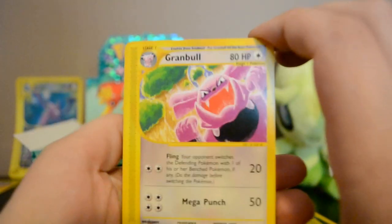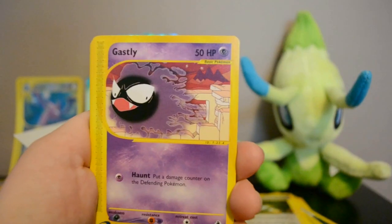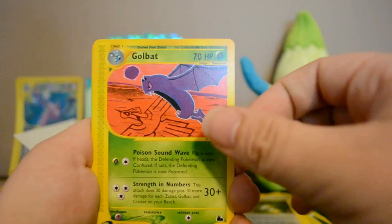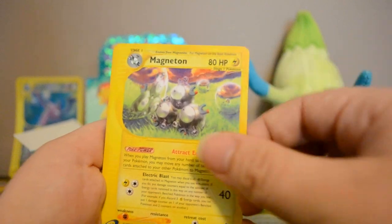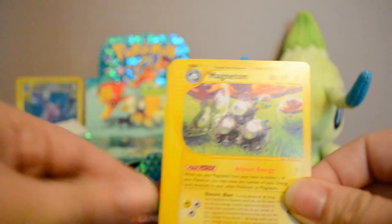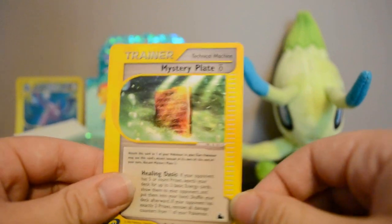Thankfully the packs have opened nicely — I was afraid I'd struggle since older packs can be difficult. Pack three: Granbull, Kakuna, Haunter, Gastly, Golbat — kind of a creepy card — Reverse Miracle Sphere, and a rare non-holo Magneton. This is one of those sets that has holos of all the rares. Also got Mirage Stadium and Mystery Plate.